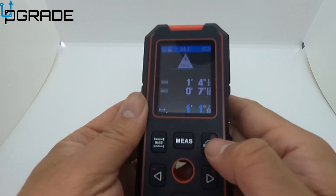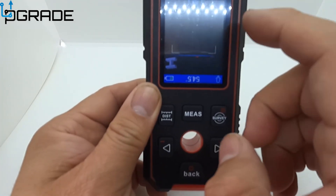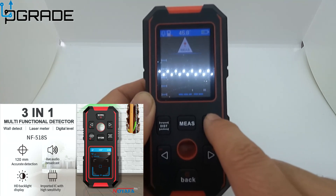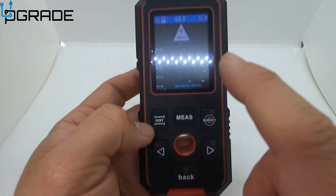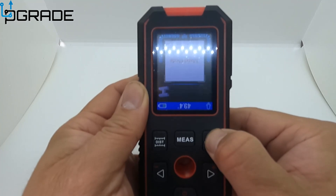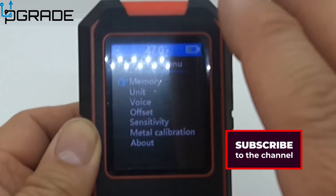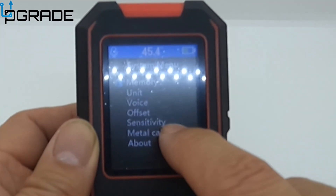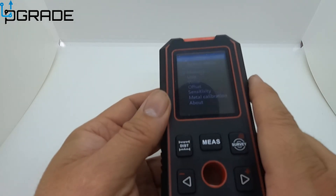It gives you a lot of measurements — you can essentially survey wherever you need. You can detect metal or wood. The survey mode is for the stud finder. You can also control the volume. Holding the survey button lets you access memory, units — you can switch from inches to centimeters — and you can turn off the voice. There are also offset, sensitivity, metal calibration, and about settings.